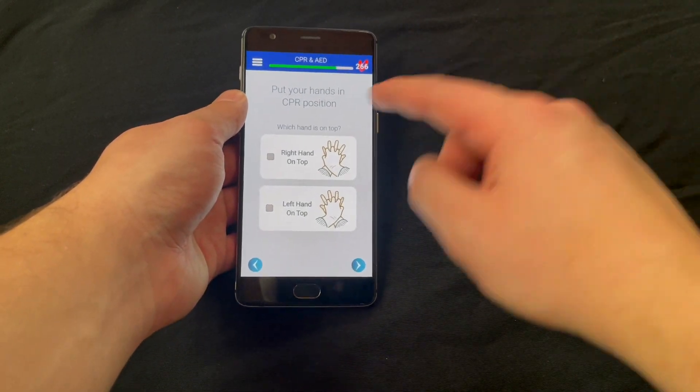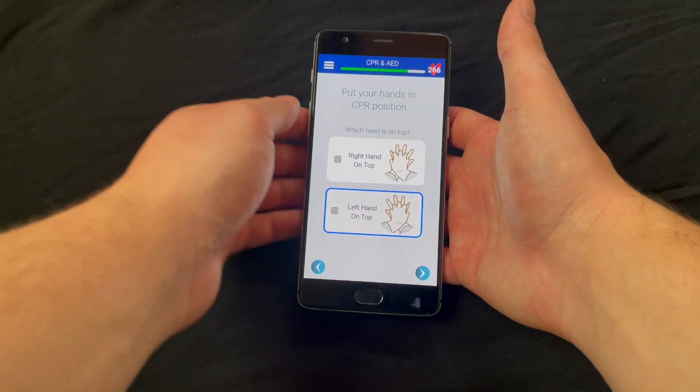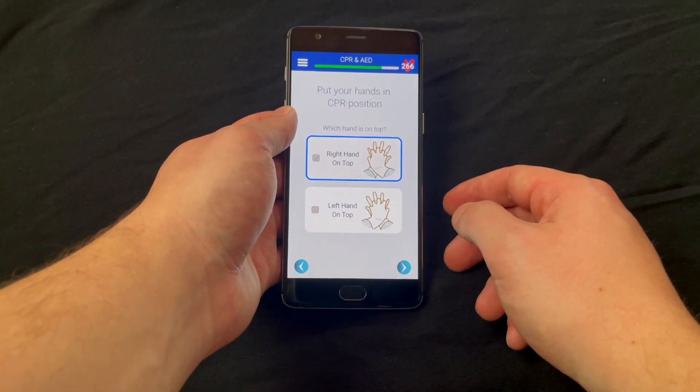If you're not sure which is better, I recommend that if you're right-handed, proceed with your right hand on top, and if you're left-handed, proceed with your left hand on top. I'm going to show you right-handed first, and then I'll show you left-handed.